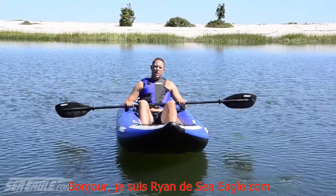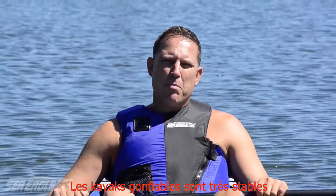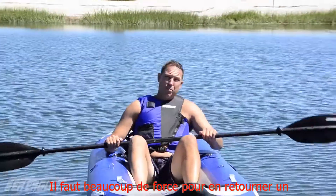Hi, this is Ryan from Seagull.com. Today we're going to demonstrate how to get back into your kayak. Inflatable kayaks are very stable — it takes a lot of force to flip one over.